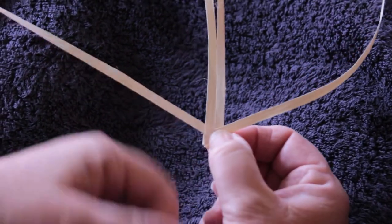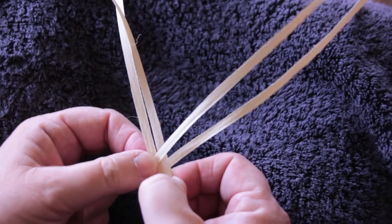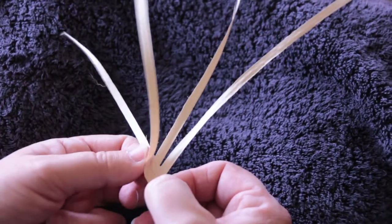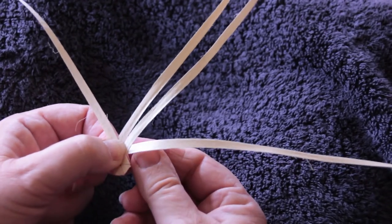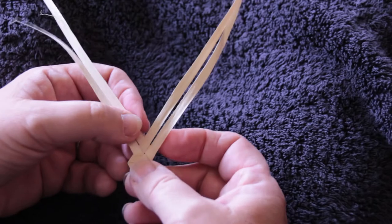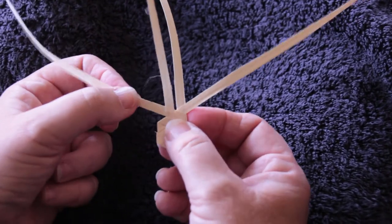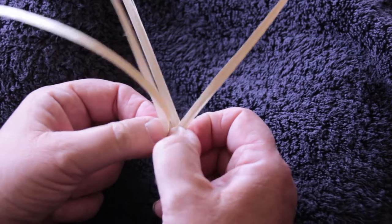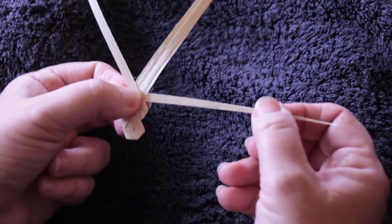Now we've done two movements from that side, so we need two movements from this side. We fold over one and under one, then our second movement from this side: over the middle two and under the outside one. Two movements now from this side — take our leaf and go over one and under one. Our second move from this side: over the middle two and under that one. We've done two movements that side, so two movements this side: over one, under one, then over two, under one.